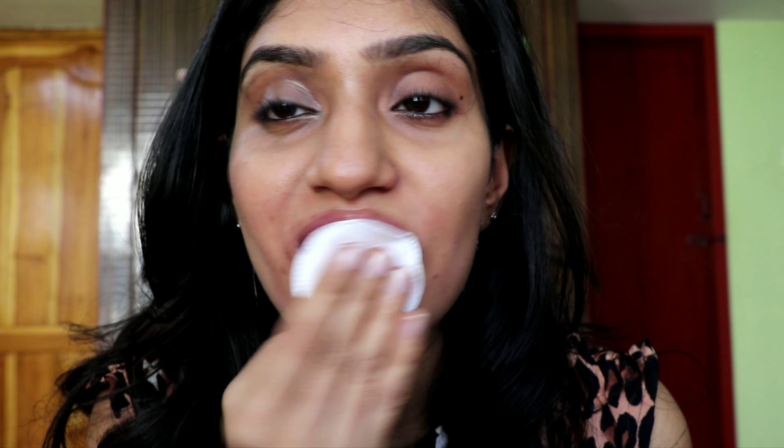Now I'm just going to take the normal Garnier Micellar water to show you all the makeup removing products I have. You can see that everything goes away neatly with every product I'm showing you. There you go — I've effectively removed all my makeup.